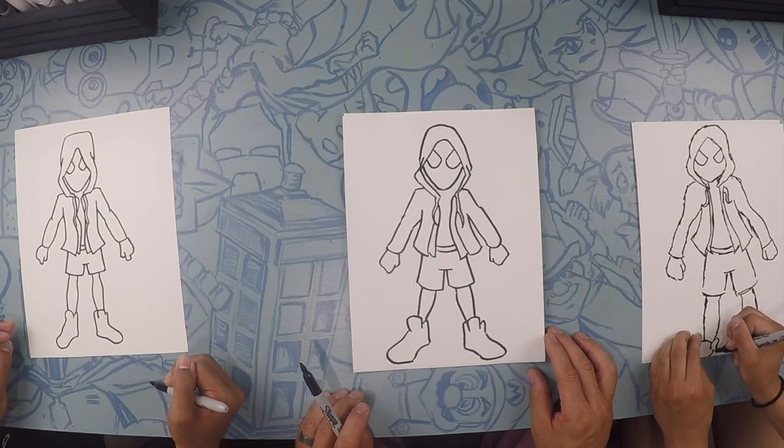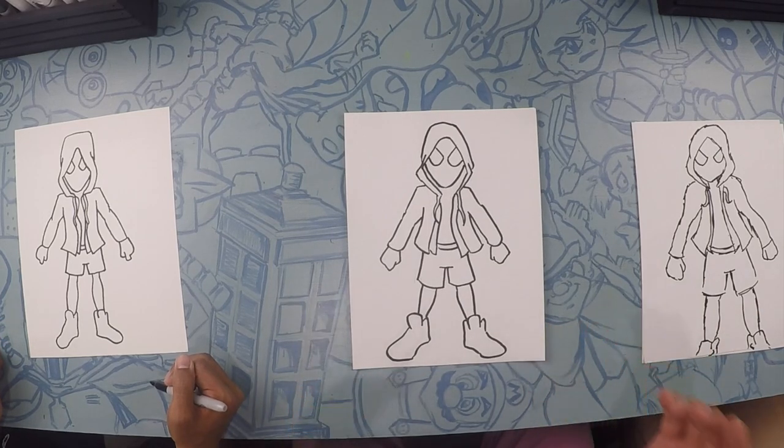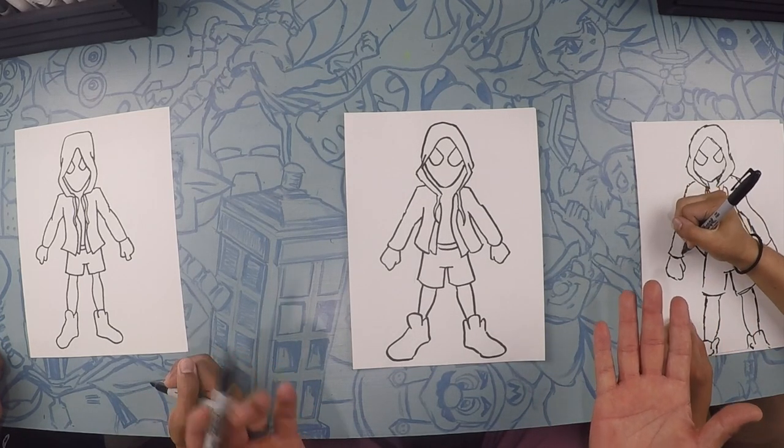How are you looking, Rena? Good. Awesome. So there's Miles from Spider-Verse. Let's color.